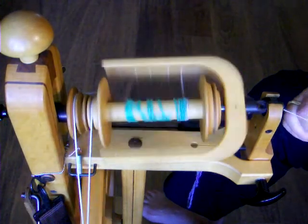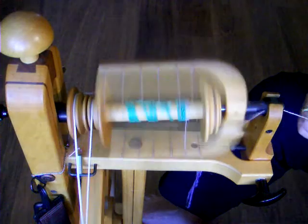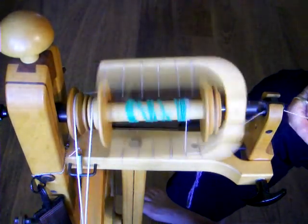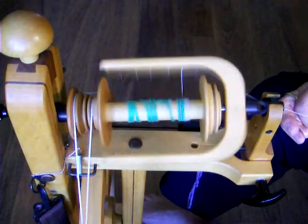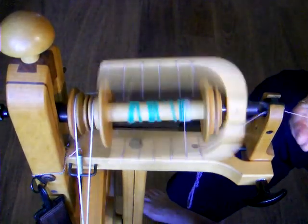If you've loosened the drive band so much that the flyer and bobbin are no longer spinning, then you need to use a larger whirl. A larger whirl is for spinning fatter yarns with less twist. If you want to spin fine yarns, you need a smaller whirl, which will add more twist to the yarn with each treadle.